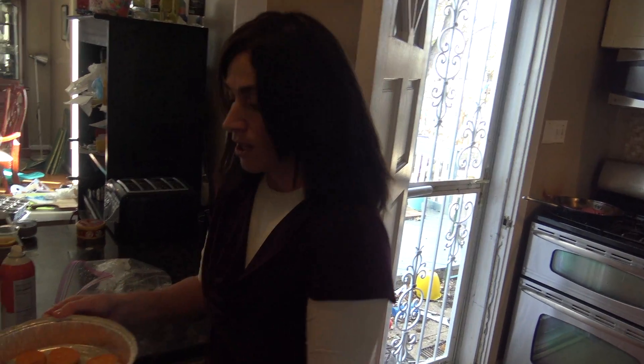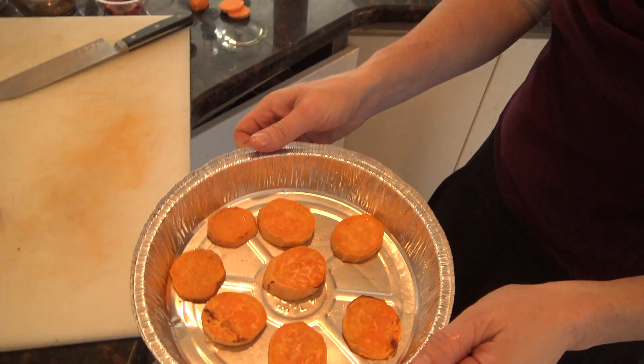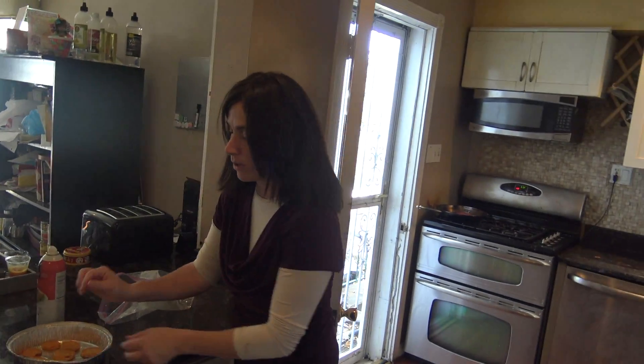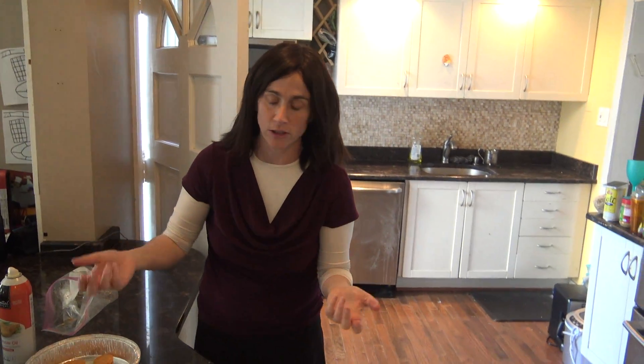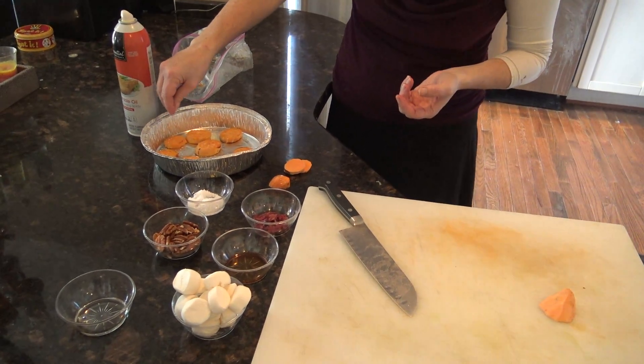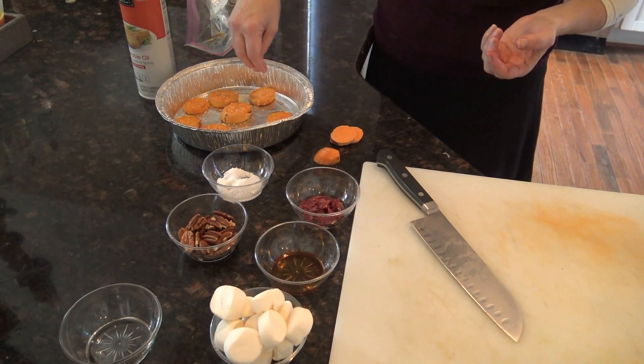I really need to remember to get the oven mitt, but I forget. So now you have your sweet potatoes — they're cooked, so they're soft. What we'll do now is sprinkle with salt. The salt really brings out the flavor; it's a flavor enhancer. So I'm putting the coarse salt pretty liberally on each coin.